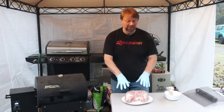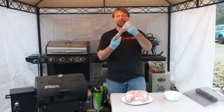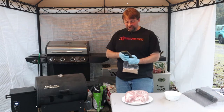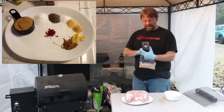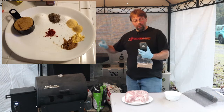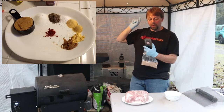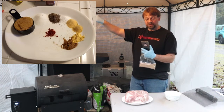So here I have my Boston butt and we'll talk about that in a minute. Last night I mixed up my ingredients, so let's go over those real quick. I'm going to put a picture up here in the top corner showing the plate of ingredients. Starting clockwise: light brown sugar — that's a half a cup — two tablespoons of sugar, one tablespoon of black pepper.